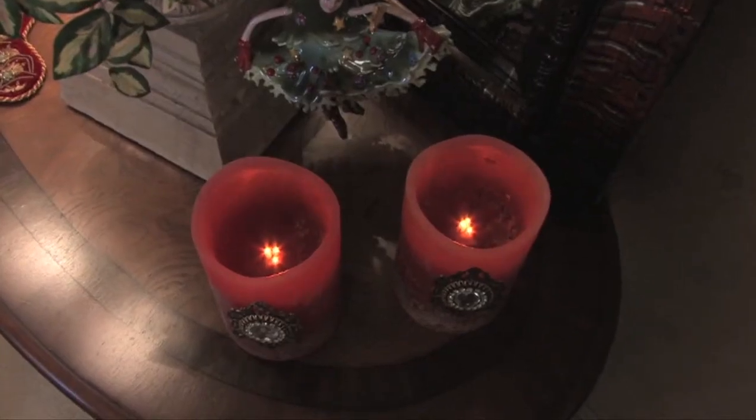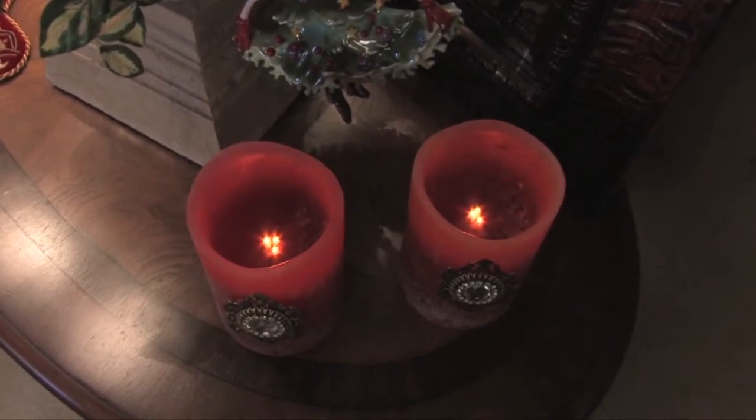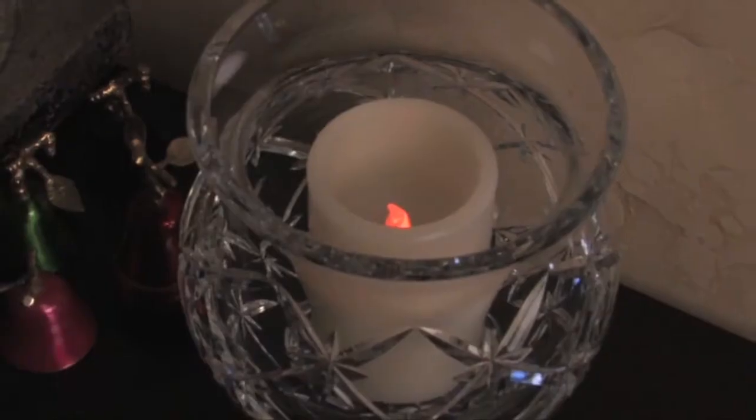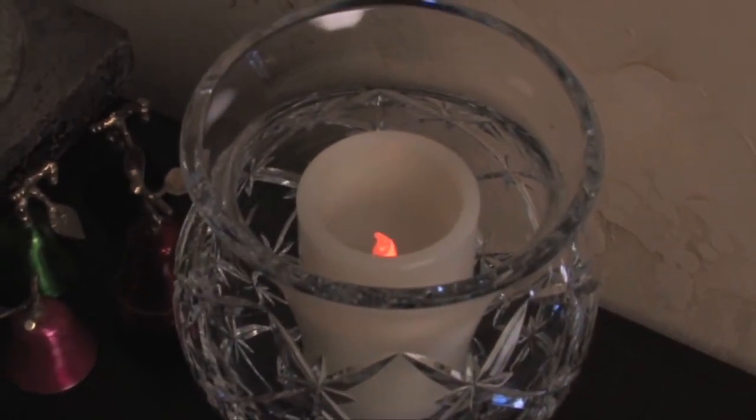Also, I like to use battery-operated candles around the decorations. Most of them have built-in timers, so you can set them to turn on at dinner and turn off eight hours later. This way, you're always party-ready.